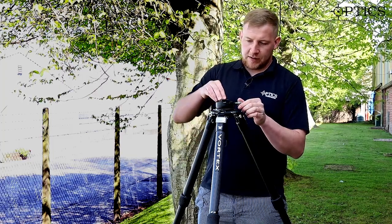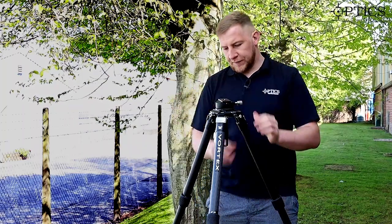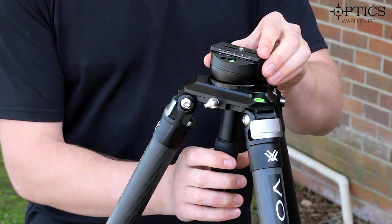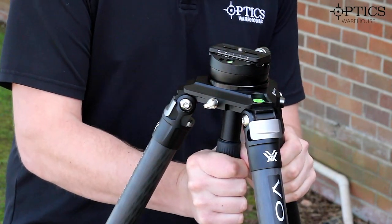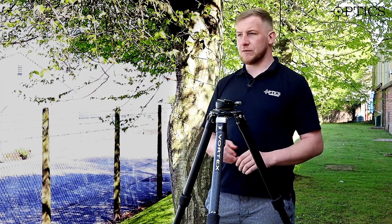I'm just going to pop that one back in there — a really smooth, easy to use full head fixture. With a quick simple tighten, it is rock solid and very difficult to move after that, so it gives you a real stable shooting platform.